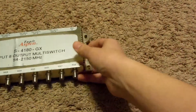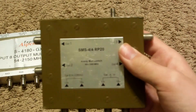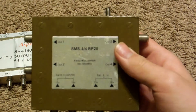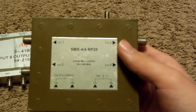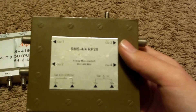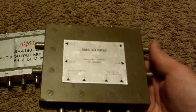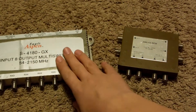Our other item is this generic unbranded SMS44RP20 4-way multi-switch, which runs with a frequency between 950 to 1450 MHz. The minimum frequency is a lot larger than this one, but this is a lot more heavy duty.